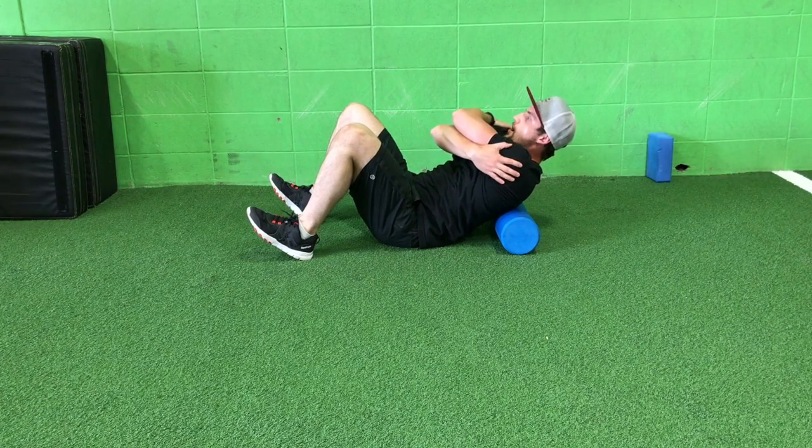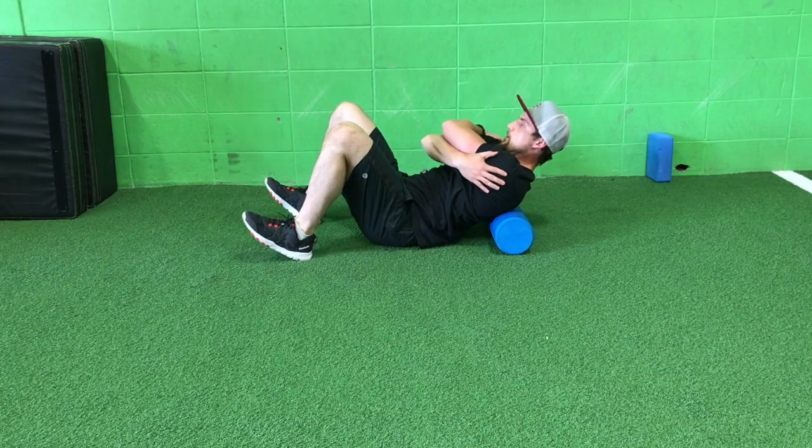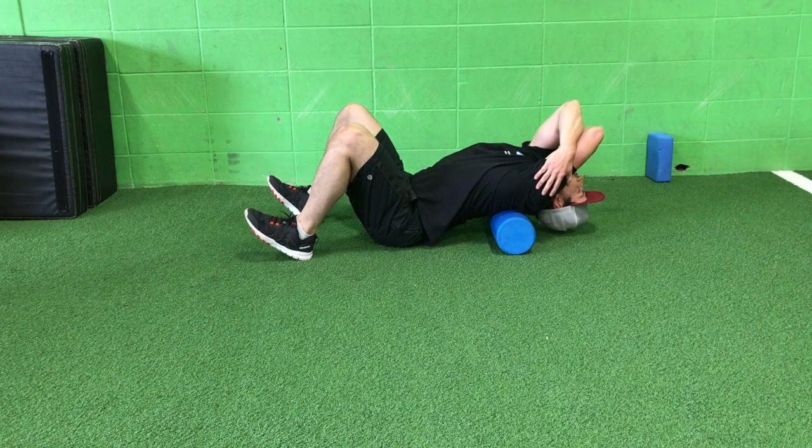Switch arms there. Three reps one way, then another three reps the other way just to create symmetry with the movement. Also breathe out as you reach up and over the foam roller against a braced core.